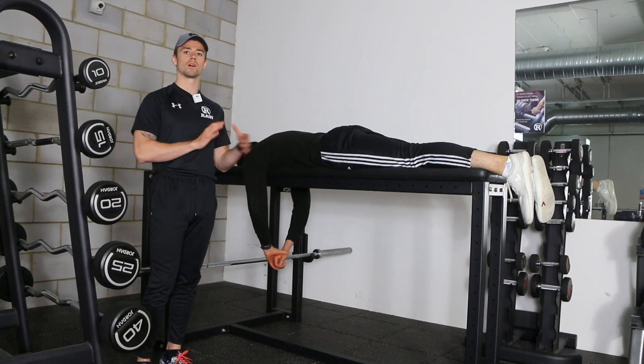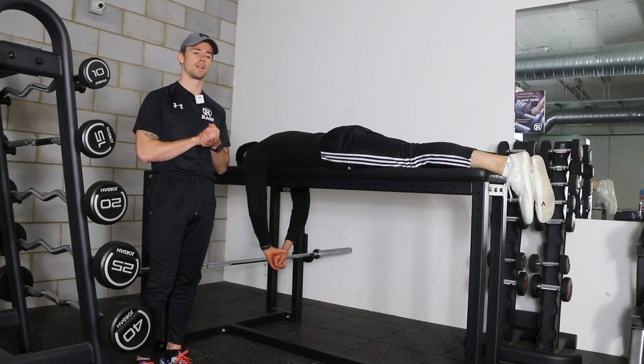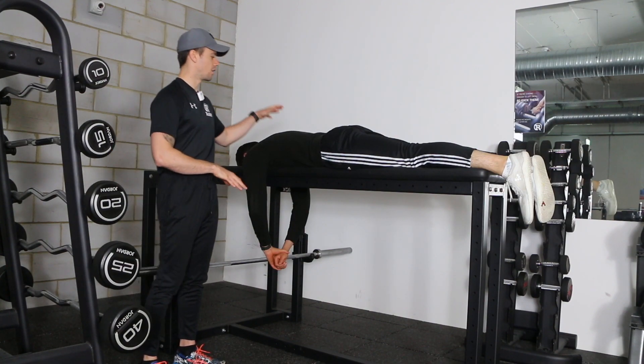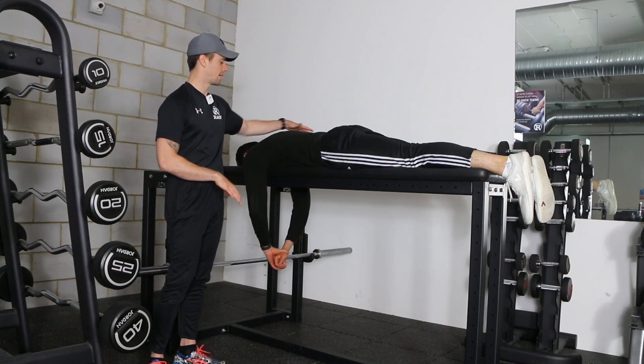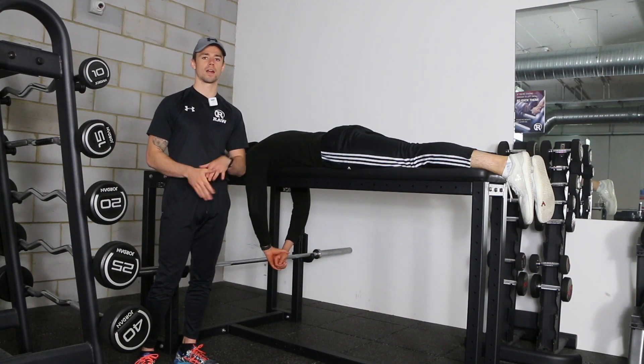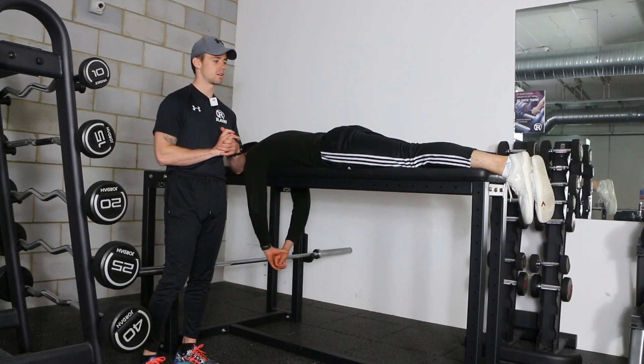The barbell row, or the seal row as it's sometimes called, is a great exercise for building up pulling strength — all those muscles in the upper back, the sides of the back, the backs of the shoulders, as well as the biceps at the front of the arms. Really great for pulling strength.